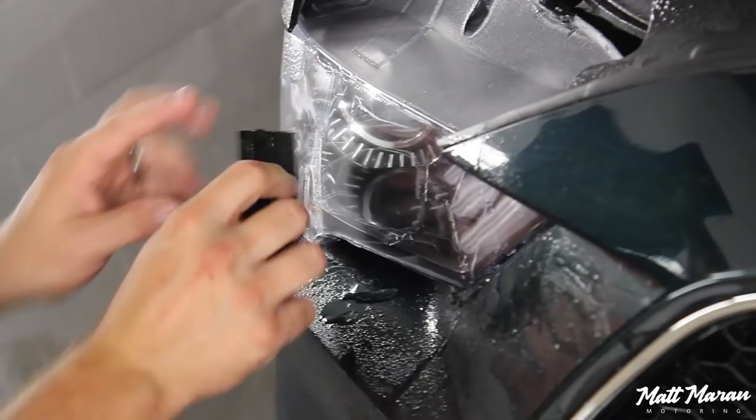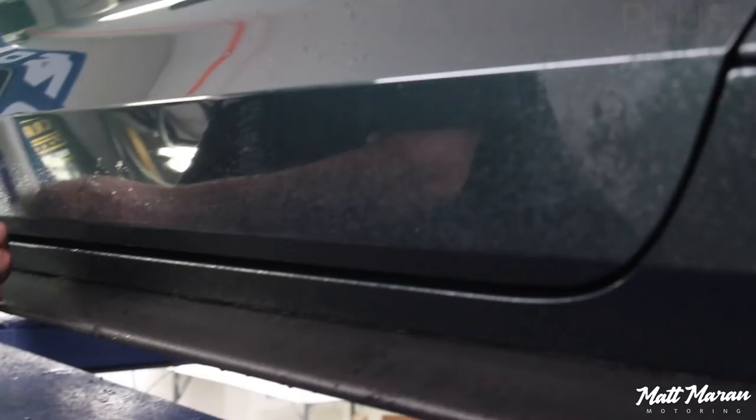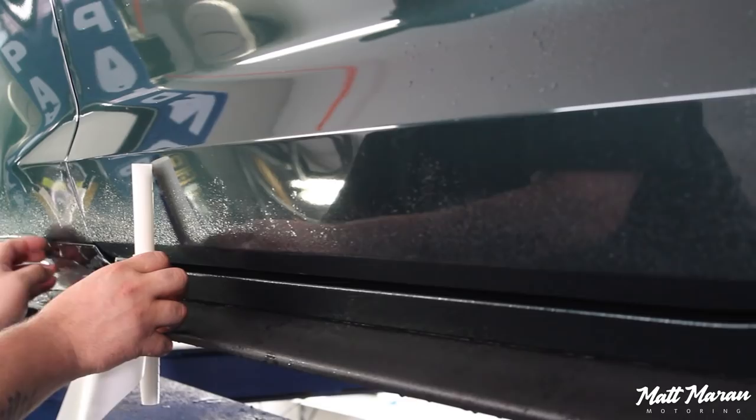So about this film — they installed the Xpel Ultimate Plus on my 2019 Mustang Bullitt here. While you can get the whole car wrapped if you'd like, that is a little bit more expensive. My car has the kit that Xpel recommends for all Mustang owners.